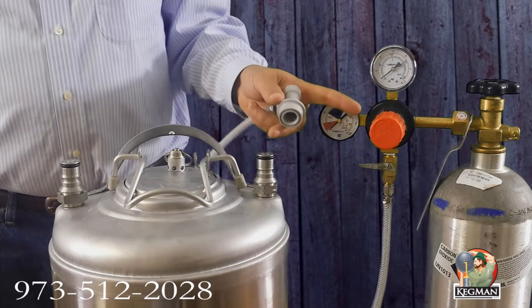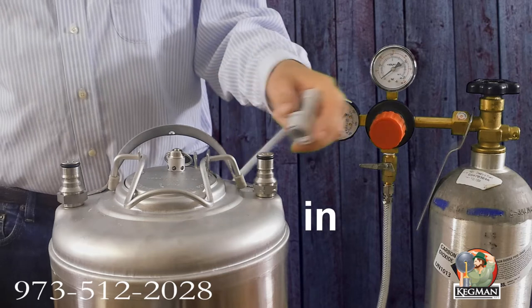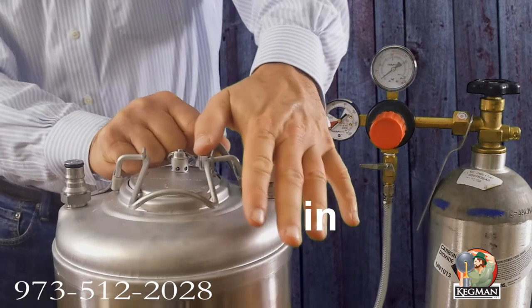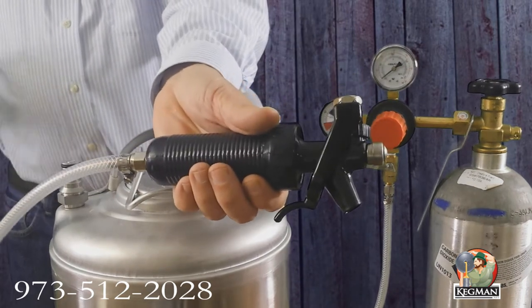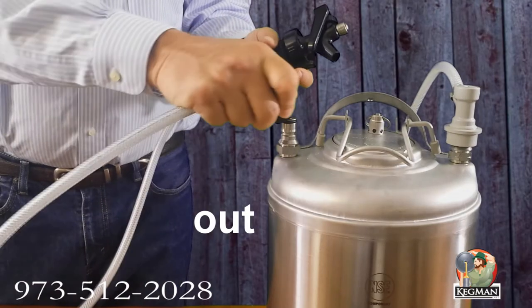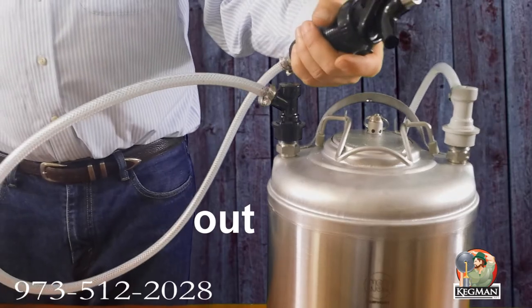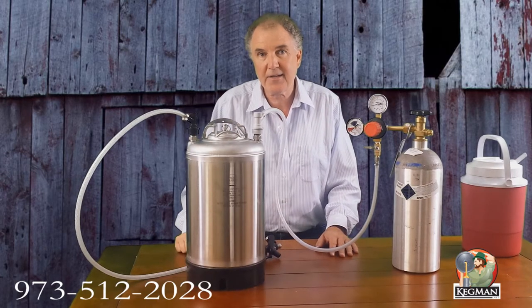Now we're going to connect the gas to the gas in post on the motorless carbonator. All you do is pull up like that. Now we're going to connect the handheld dispenser to the output of the motorless carbonator — same idea. Pull it up forward and push it down until it clicks. Now I'm going to show you how to fill it up, gas it, and pour a nice glass of ice cold seltzer.